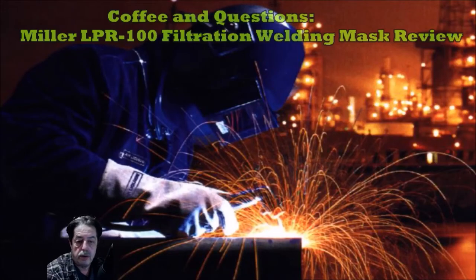Good afternoon everybody. Today I was out in the garage and I realized that the welding filtration mask that I have is not actually the best, but it was better than nothing. It worked fine for a while, and now the plastic and the bands on it are shot. So I threw it out. I wasn't doing any welding for a while and I ordered a new one. So, what did I order?